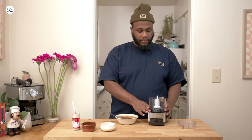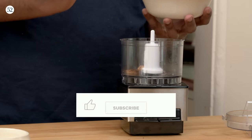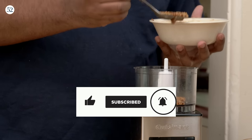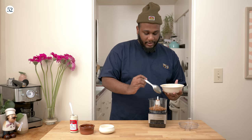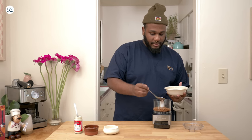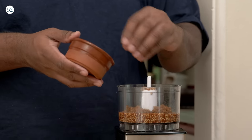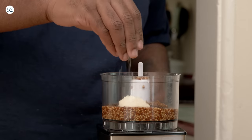Definitely use a food processor first if you have one. While I'm making this, make sure to like and subscribe to Food52 so I can make ketchup next time. We're going to start with some of these mustard seeds, some brown sugar — I like my mustard to be balanced and very heavy on the horseradish. A little bit of salt.